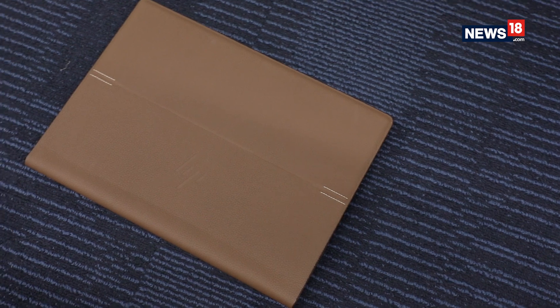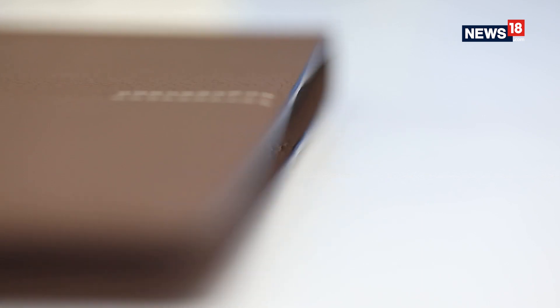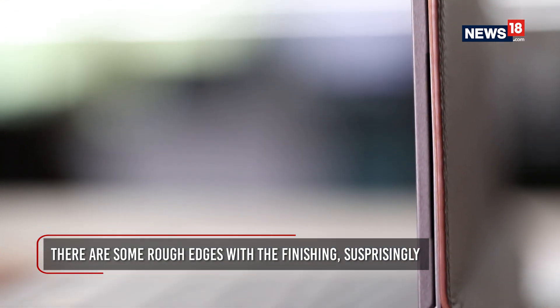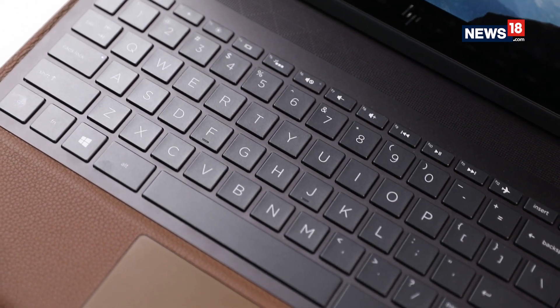To break the monotony in design, HP has gone with the dual stitching element at either end of the lid. Though the stitching ends abruptly, I actually wouldn't mind it running the entire length. And if it were to be a stitching of bright red thread, that would be really awesome, wouldn't it? Somehow, I have a feeling that a lighter shade of leather would maybe have contrasted better with the black keyboard and display modules.